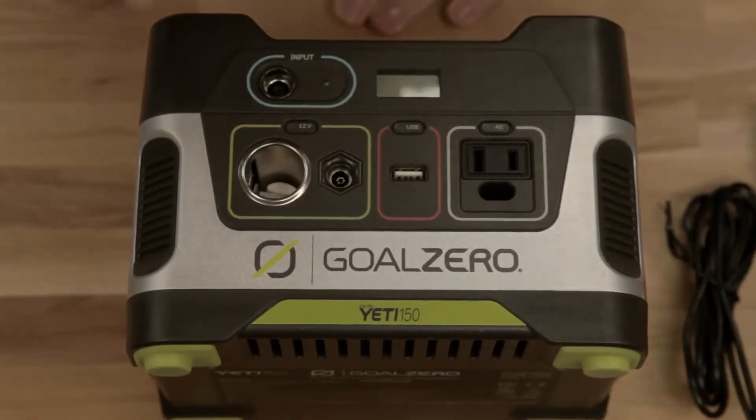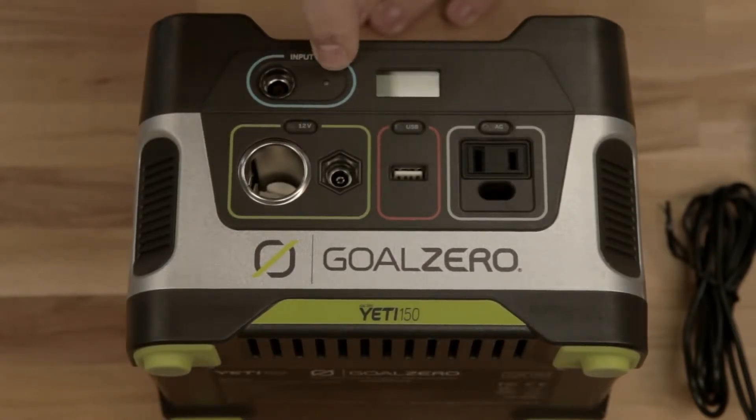On the front of your Yeti 150, you've got a ton of options, but let's make it simple. This one's for charging — plug in your wall charger or your solar panel right into here. The green light will tell you if it's working.